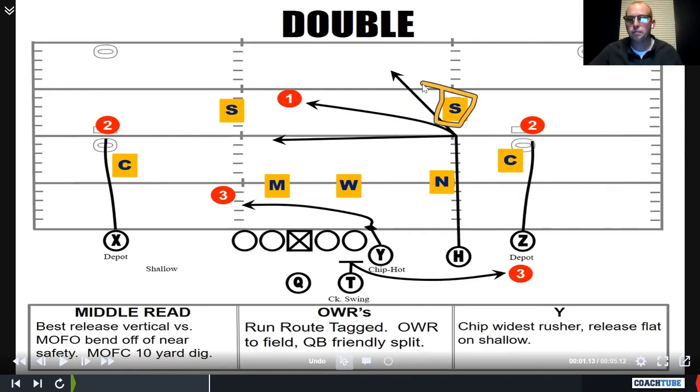Our tailback always had a check swing protection, so it's six-man protection with a chip from the tight end. Now for the quarterback — if it's middle of the field closed, it's an automatic dig. It's a negative angle dig: push to 10, and if there's a free safety in the middle of the field, run the dig.